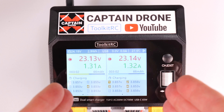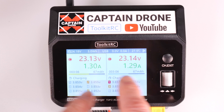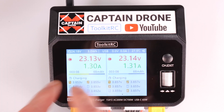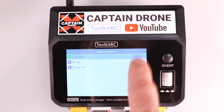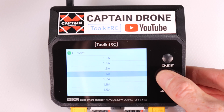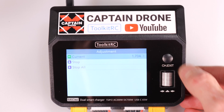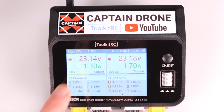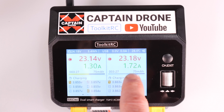If you're charging and want to speed it up, you can adjust on the fly. Select the battery you want, press this button, and change the current. I'm going to bump it up to 1.7 amps - there we go. Now this battery will charge up faster than the other one.